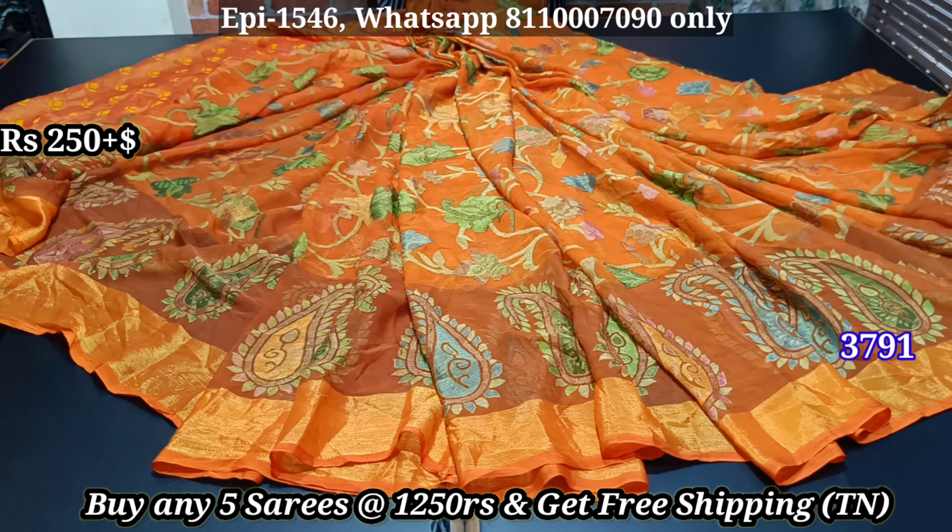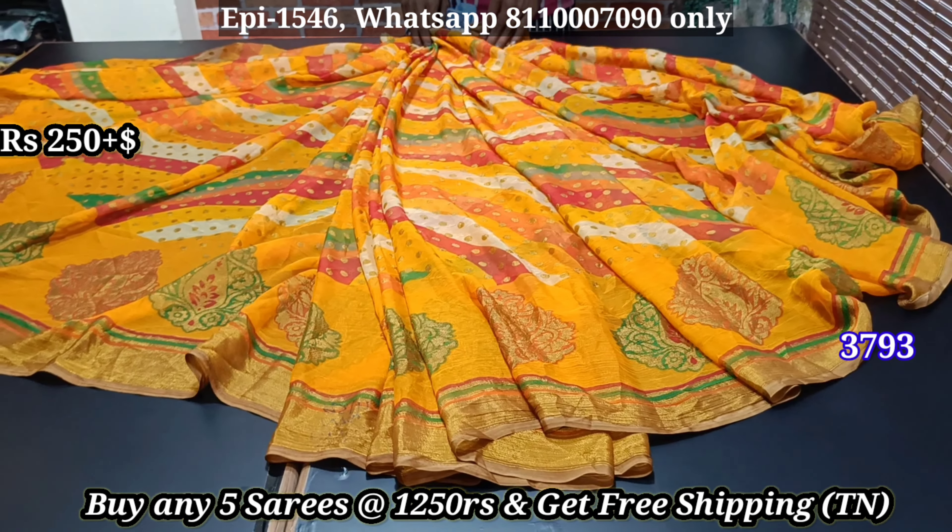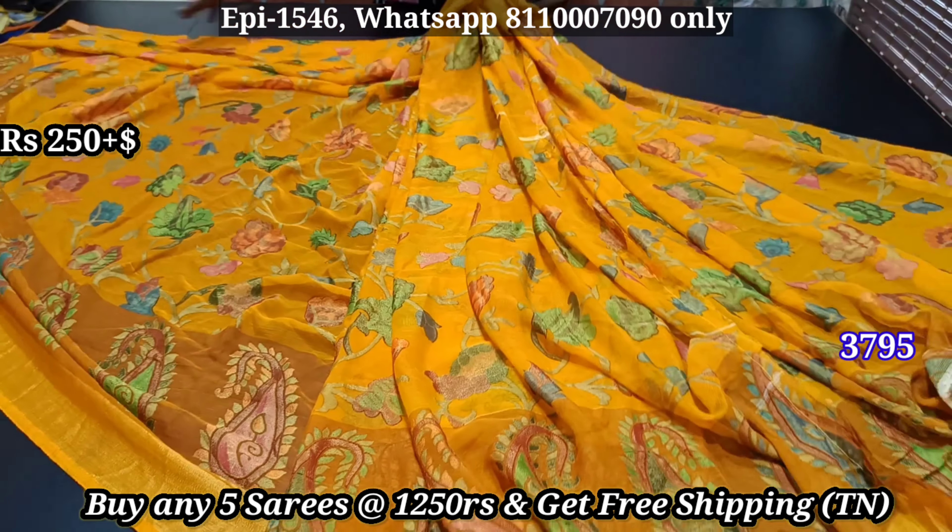Now, we will purchase 5 pieces. The price is the same whether for a single sari or for 4 sarees — it is the same price.